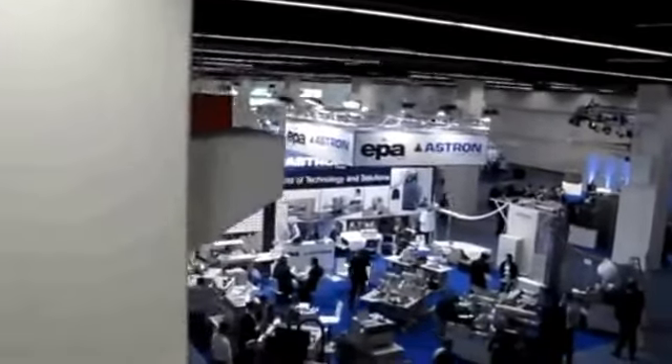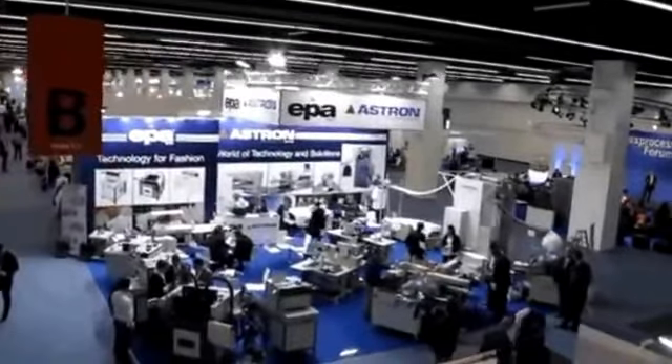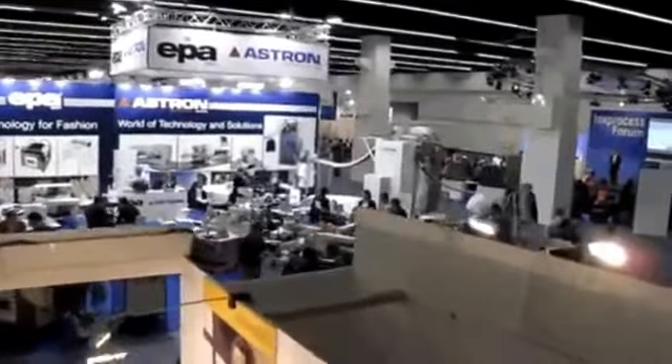Hello, I'm Jennifer Casoldi from Trendy's International and we are live at Tech's Process on the way to the Brother Stand to learn about on-demand printing for shoes, t-shirts, and even decorative cushions.